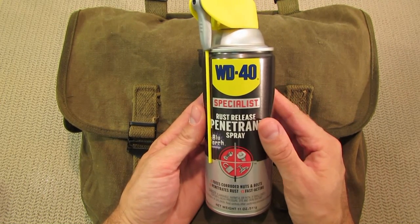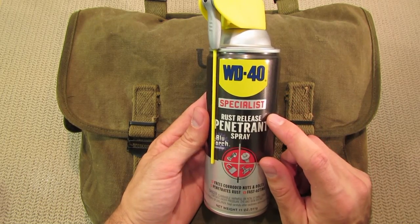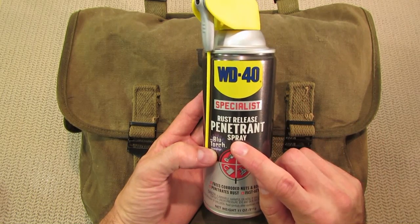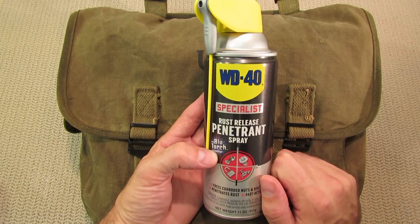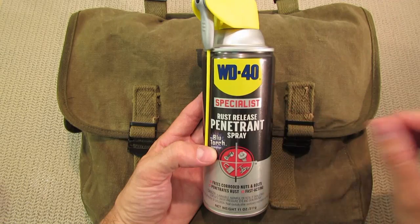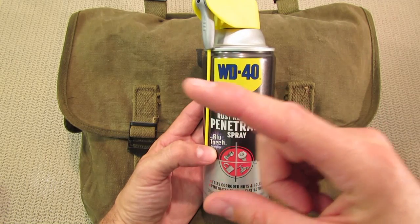He's been doing some rust testing. He used a WD-40 Specialist — it wasn't this rust release penetrant spray, it was more of a preventer. It comes in a smaller canister, but I'll put the link to his video right here.